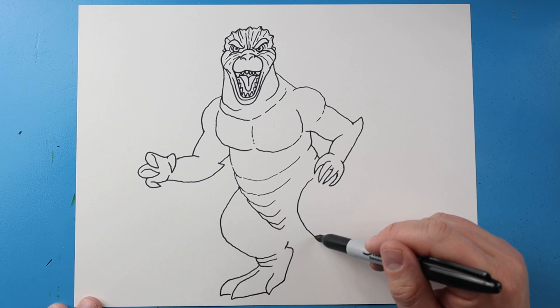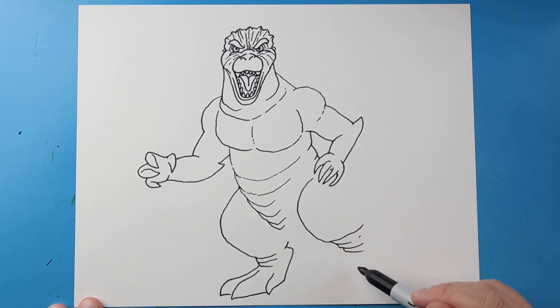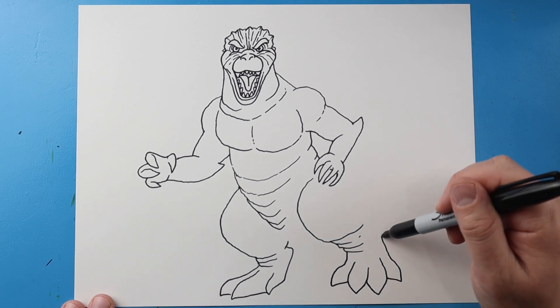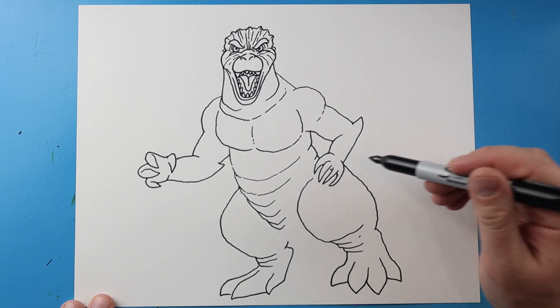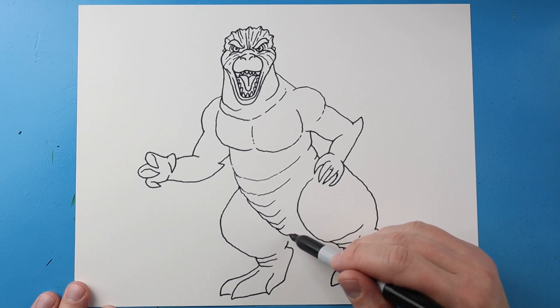For the other leg I'm going to bring this line down and then up, add a couple of wrinkle lines, then come down and make it come to a point and over. I'll make more toes coming down to a point and up, another one down to a point and up, and one more that comes over to a point and up. Then I'll bring this line up and over, make a line that comes down and over, connecting across to finish the foot.